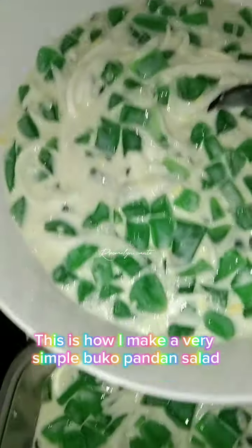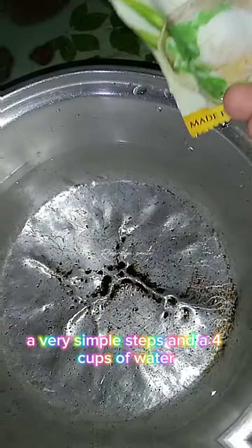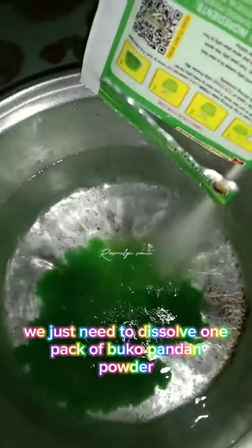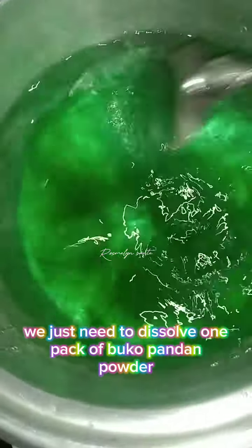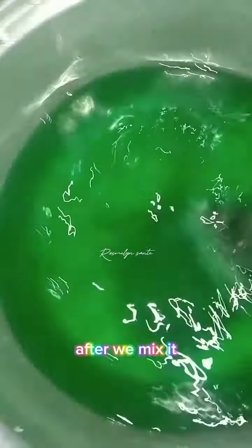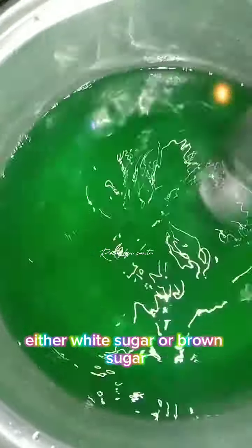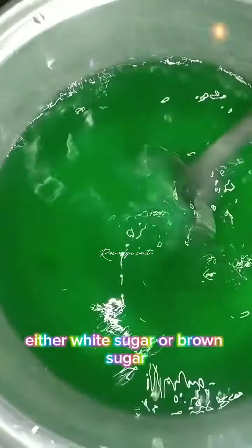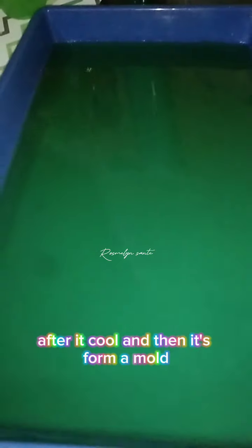This is how I make a very simple buku pandan salad. With four cups of water, we just need to dissolve one pack of buku pandan powder and mix it well. After we mix it, we'll put one cup of sugar — either white sugar or brown sugar. Let it boil, then transfer it to a container or plate and let it cool until it forms a mold.